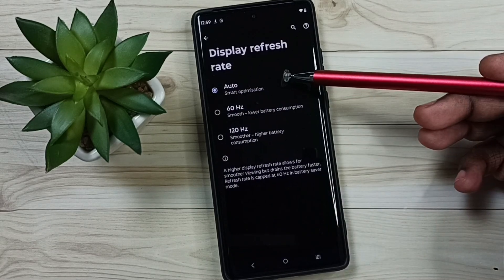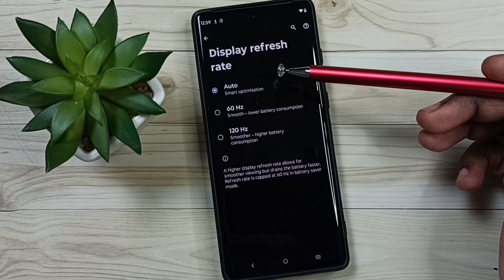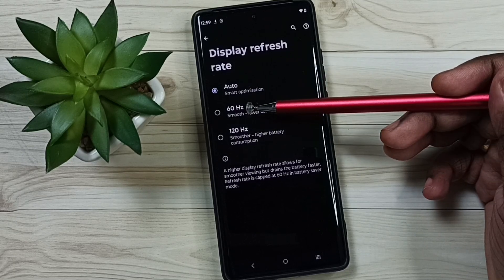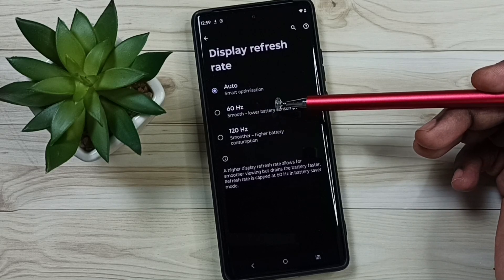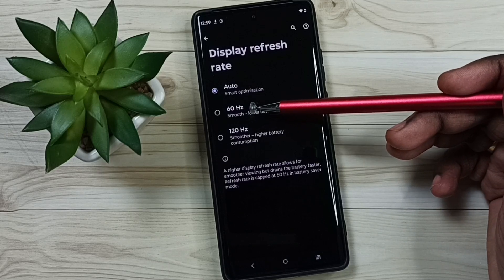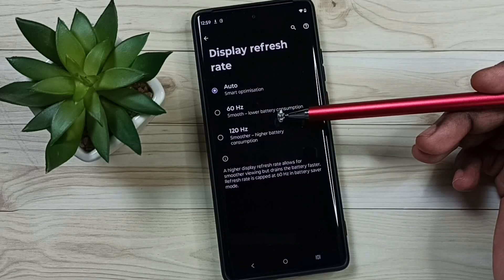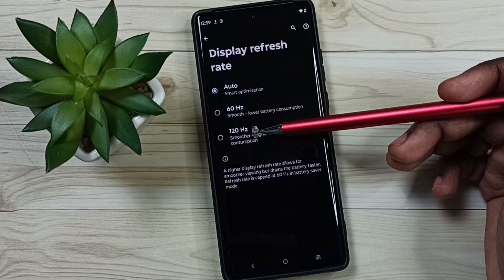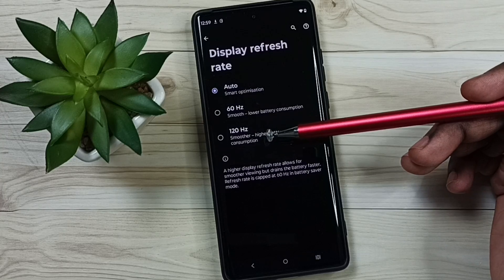Here we can see three options: Auto, that means variable refresh rate — the phone will automatically switch refresh rate. Then 60Hz, which we can use for better battery life. If you need a smoother display, you can use 120Hz, which would be useful if you are playing a game.